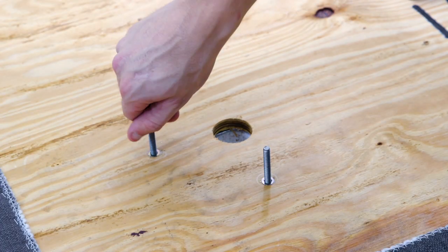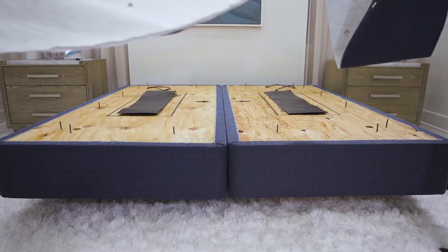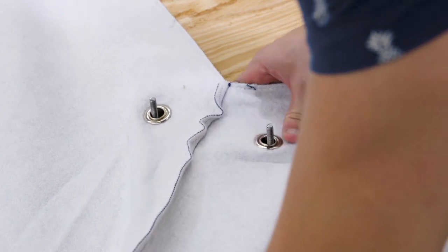In the designated spots, screw in the alignment pins approximately one quarter of the way down. Place the bottom skirt fabric over the alignment pins, buttoning the individual pins through the skirt.